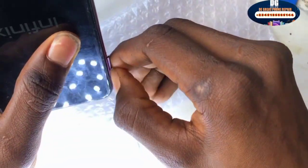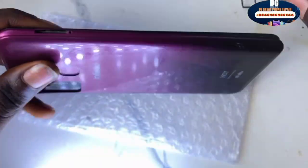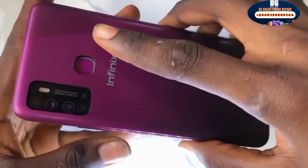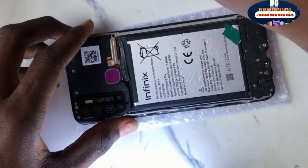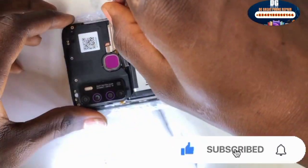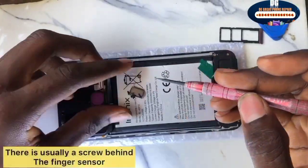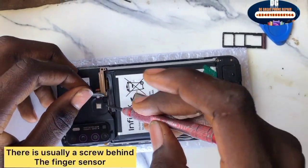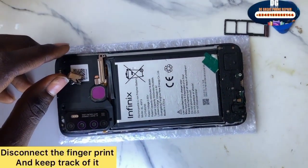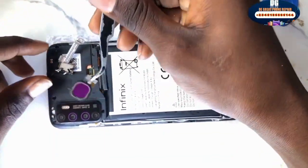Bring the SIM slot out. Due to water being a good conductor, it makes the phone keep restarting — the power button is pressing by itself because the water is acting as a conductor. We are going to be servicing the motherboard, that is the logic board. To service the logic board you need to dismantle the mobile device — unscrew all the screws and uncouple it. Unscrew all the necessary screws, then get your tweezers, pick everything out, and unclip the fingerprint.